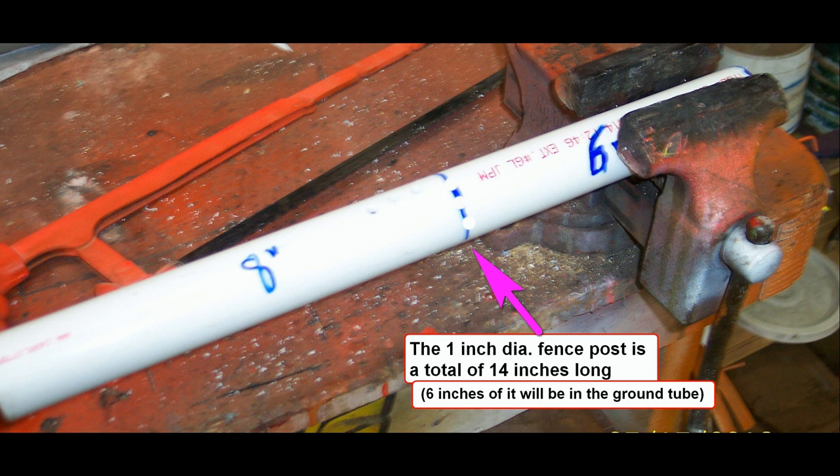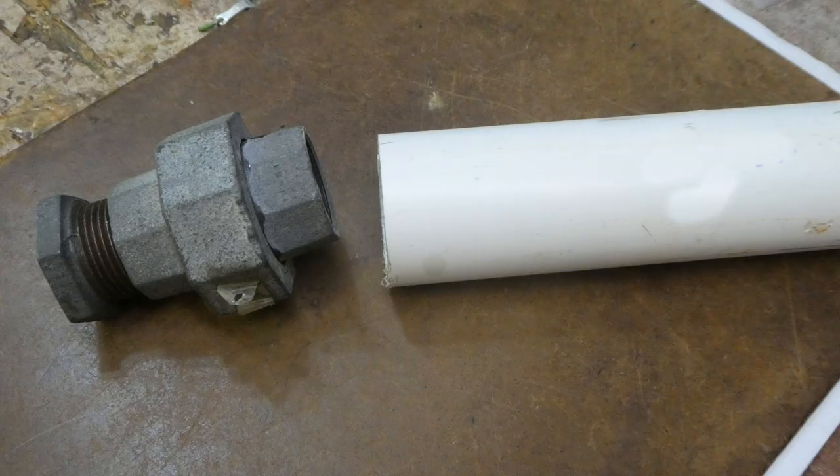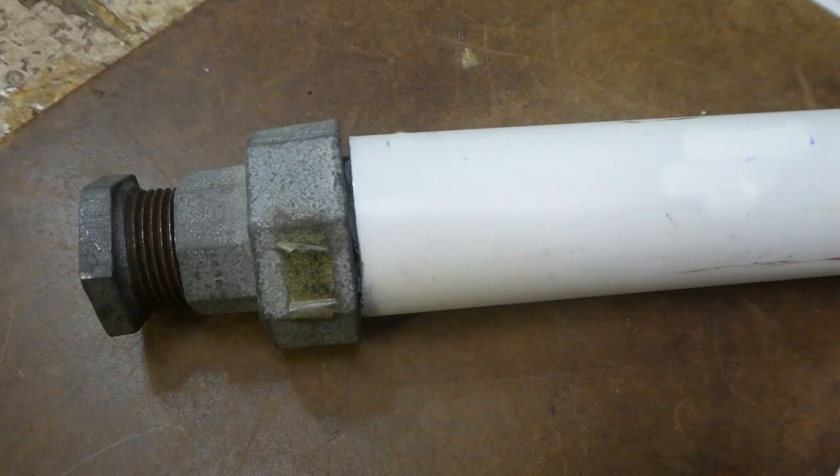Of course, you can make these taller if you like and you might even want to have a two wire fence. To pound the ground tube into the ground, I had an old galvanized pipe union that fit perfectly into the top of the ground tube and it allowed me to pound the ground tube into the ground without damaging the top rim of the PVC pipe.